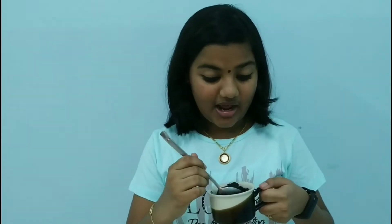Now our Oreo mug cake is ready to eat. It's very delicious, so everyone should try it.